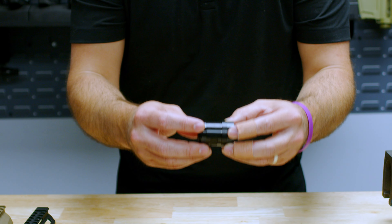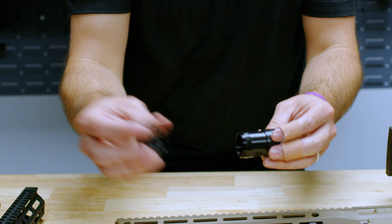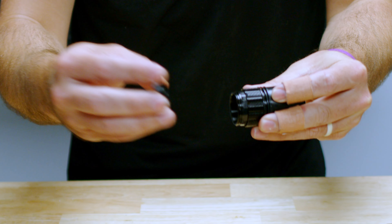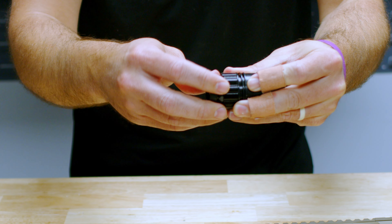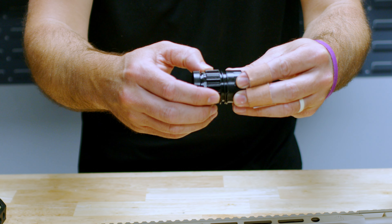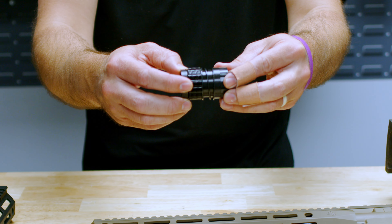The way that it works is you would torque this onto your barrel nut at your standard torque settings, and then you would put your spring onto your barrel nut. Then you have a collar that is threaded that will slip on, and then you would put your front collar and torque it down to 25 foot pounds. Once you do this, you would then slip and twist to get your timing for the inside of your rail. This way you do not have to use any shims to install your rail.